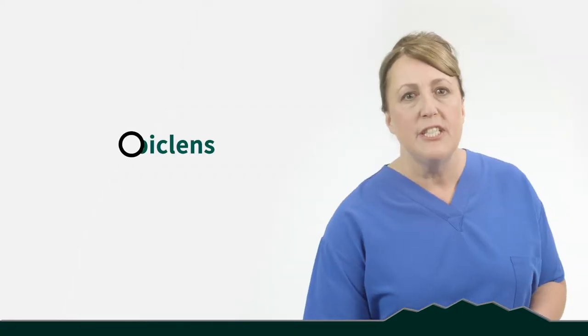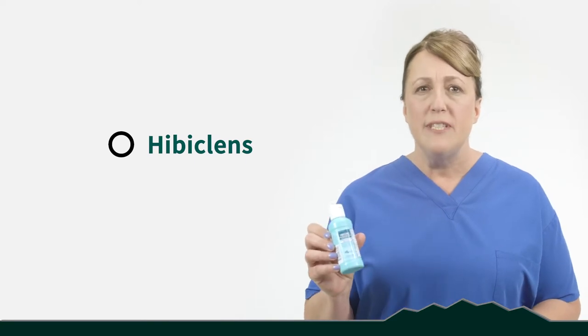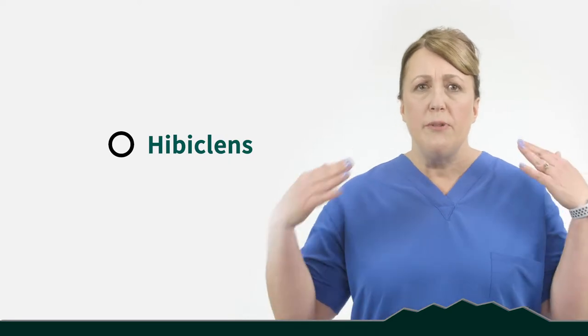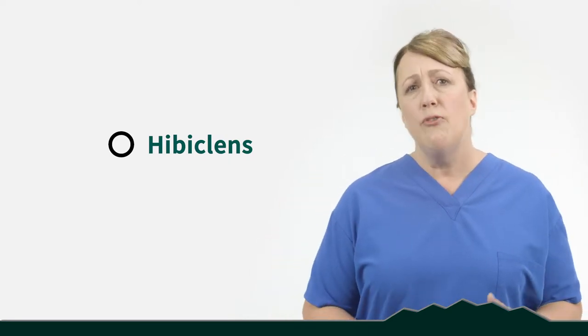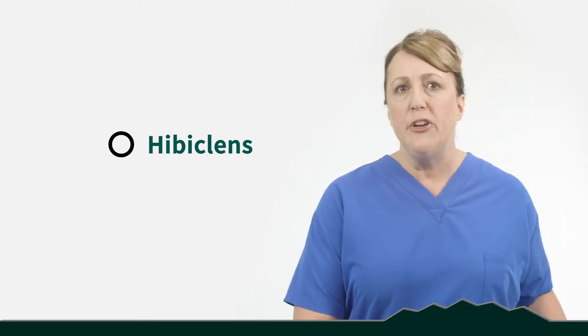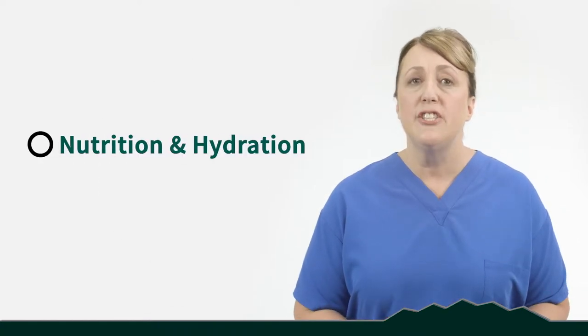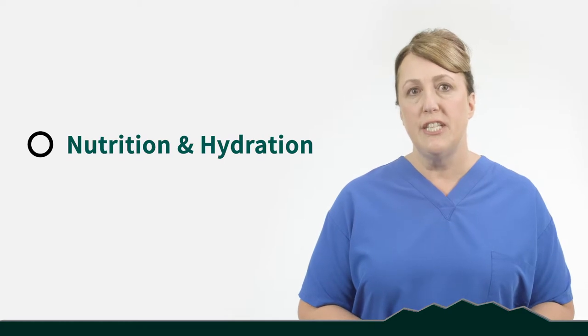It's the day before your surgery. You've probably got some butterflies in your stomach, so I'm going to give you a list of things to keep you busy. First, I want you to shower with Hibiclense. You should have received a bottle similar to this at your class. Shower from your neck to your toes with the Hibiclense, focusing on your surgical area — whether it be your knee or your hip. Gently lather and massage that area for five minutes before rinsing it off. Do not scrub or scratch the skin. We want that skin intact.